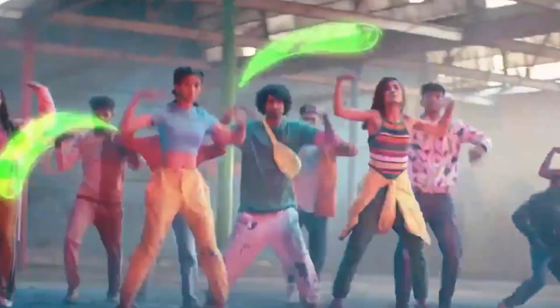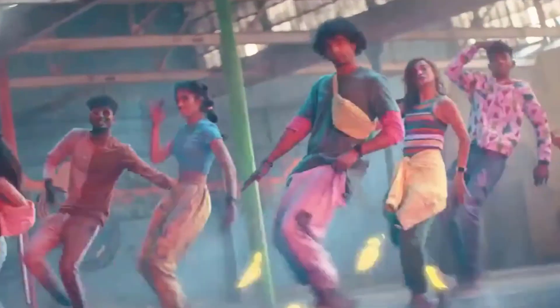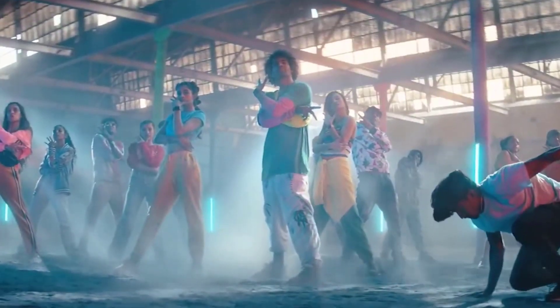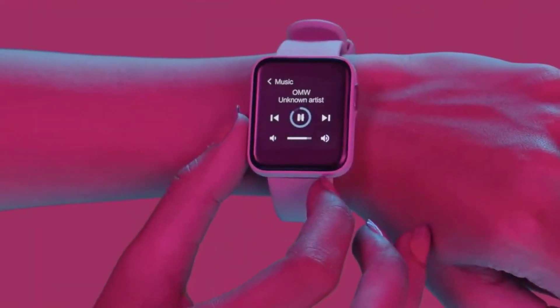The watch starts at ₹4,000 in India. At that price, you could also consider the Amazfit Bip U, or for around ₹5,000, the Realme Watch S is one of the best options in this range. Check the link in the description below if your budget varies, for recommendations across different price points.